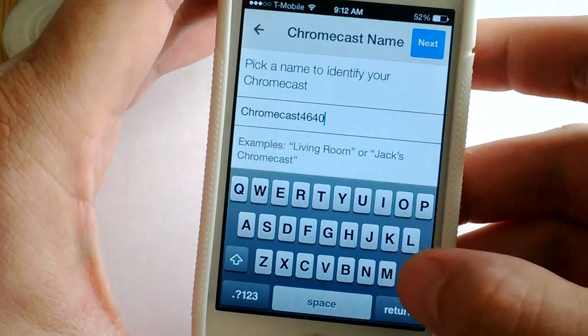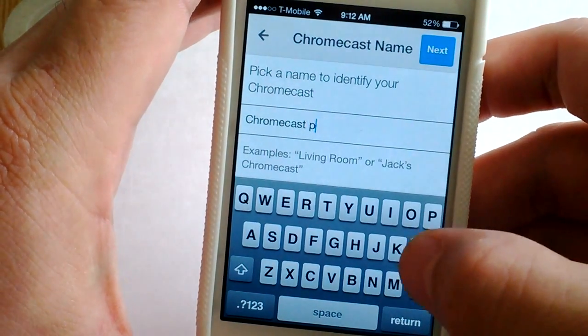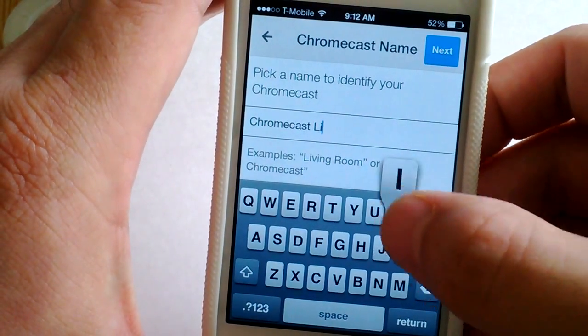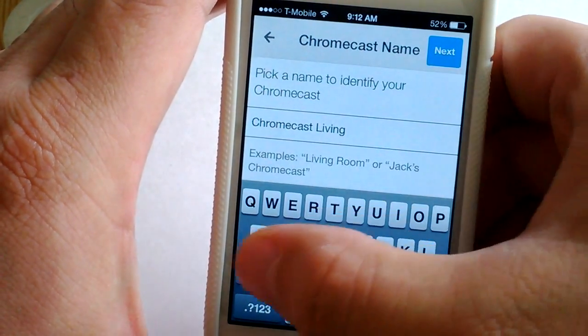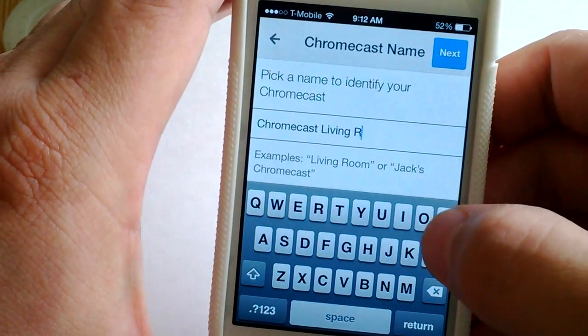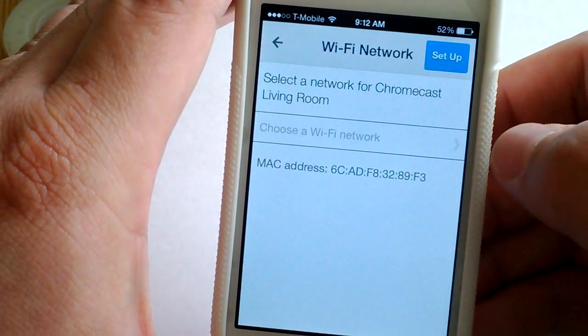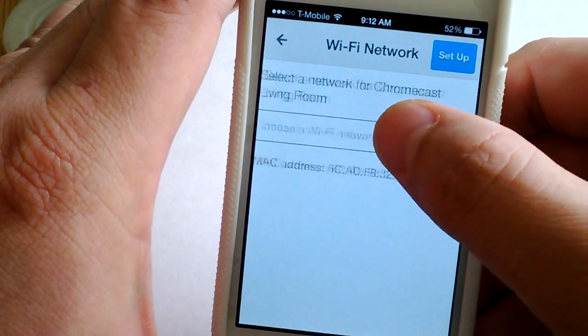I can give it a new name, which I will — just "Chromecast" — because without a name my wife would ask which Chromecast it is. I hit next and then this is where I choose the Wi-Fi network.